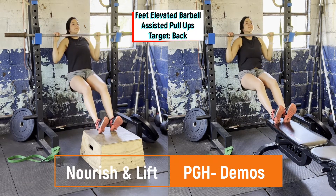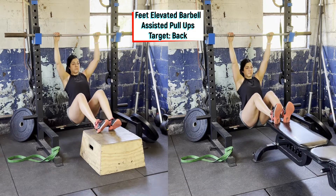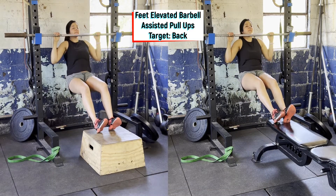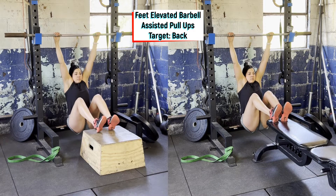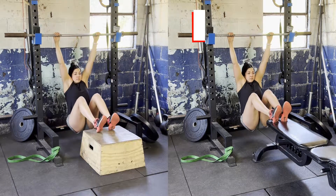Start by hanging on a barbell on the rig so that your butt does not touch the ground and feet are on a box for elevation. From there, pull the shoulders down, engaging the lats. Drive the elbows down, pulling yourself up towards the barbell, holding and squeezing, then slowly lower all the way back down.